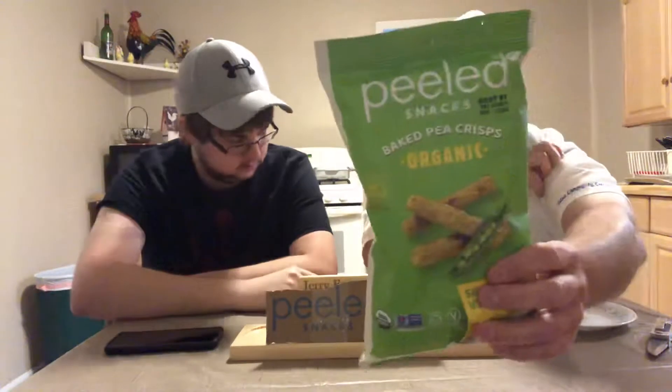That sounds interesting. It says a little bit here on the back: at Peeled Snacks, our goal is to make you feel good about snacking — not guilty in the way of 'I'm eating this and I know it's fattening and not really good for me.' These have the opposite effect and are like guilt-free, maybe healthy snacks.